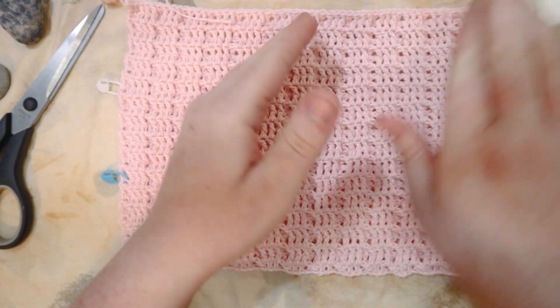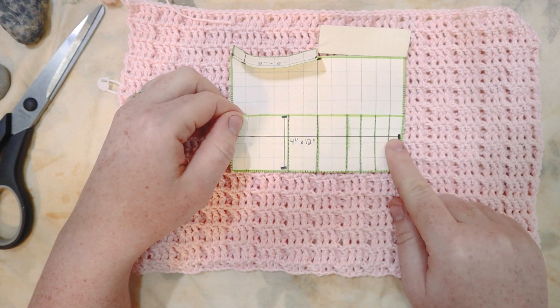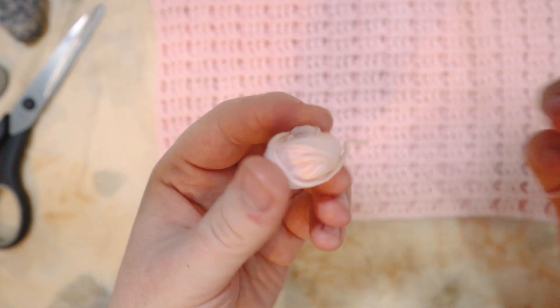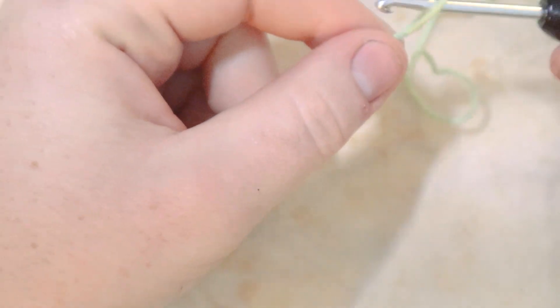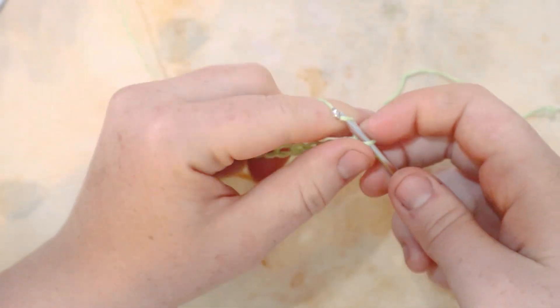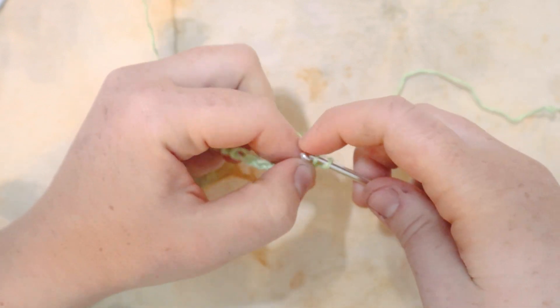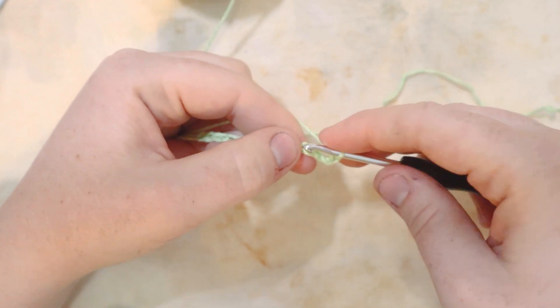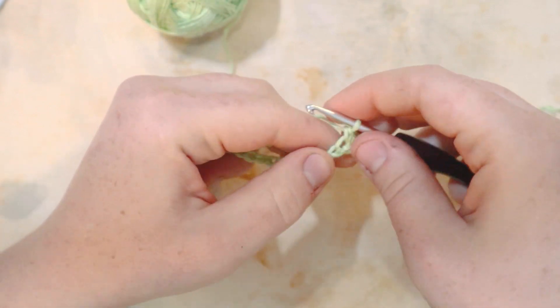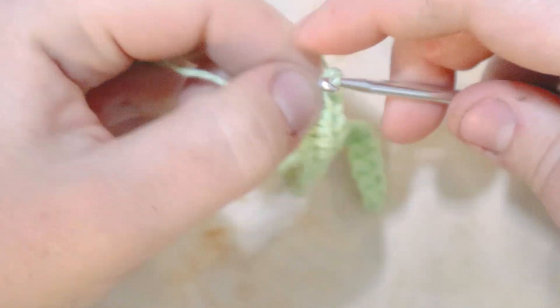Now it's time to work the second rectangle. I've basically run out of pink, so we begin with a new slip knot and chain 26. In the second chain from the hook, create a single crochet, then single crochet across — one stitch in each chain stitch. At the end, chain one and turn. Here at the end of row one, I put my last single crochet in, then chain one and turn.